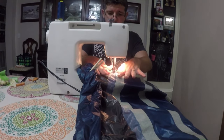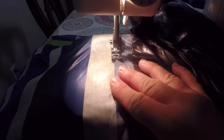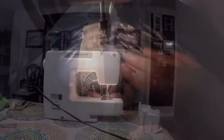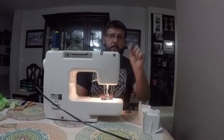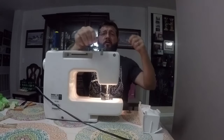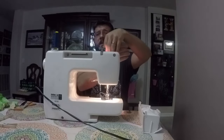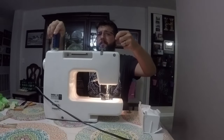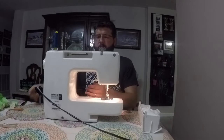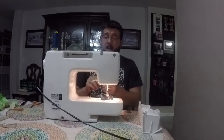Curse the bobbin — didn't check it on the last run, and sure enough it ran out.